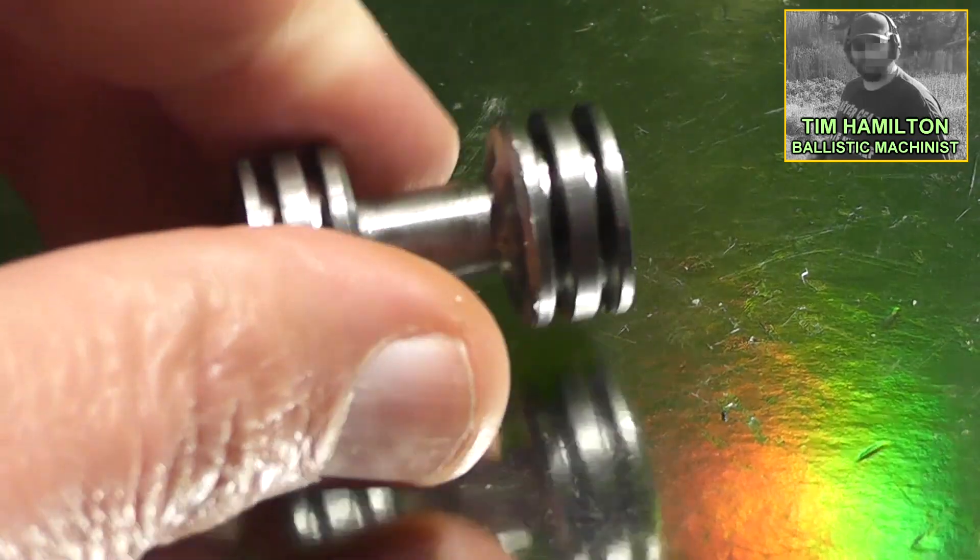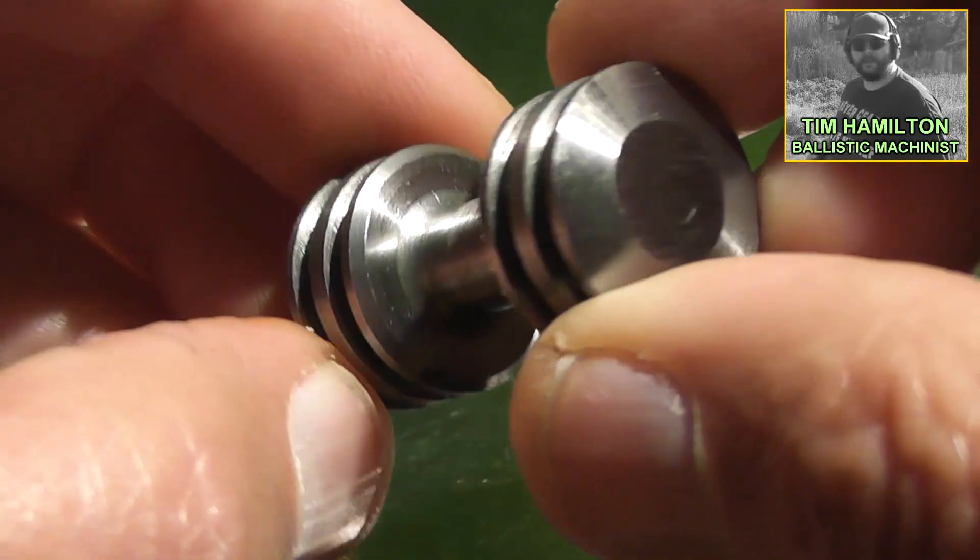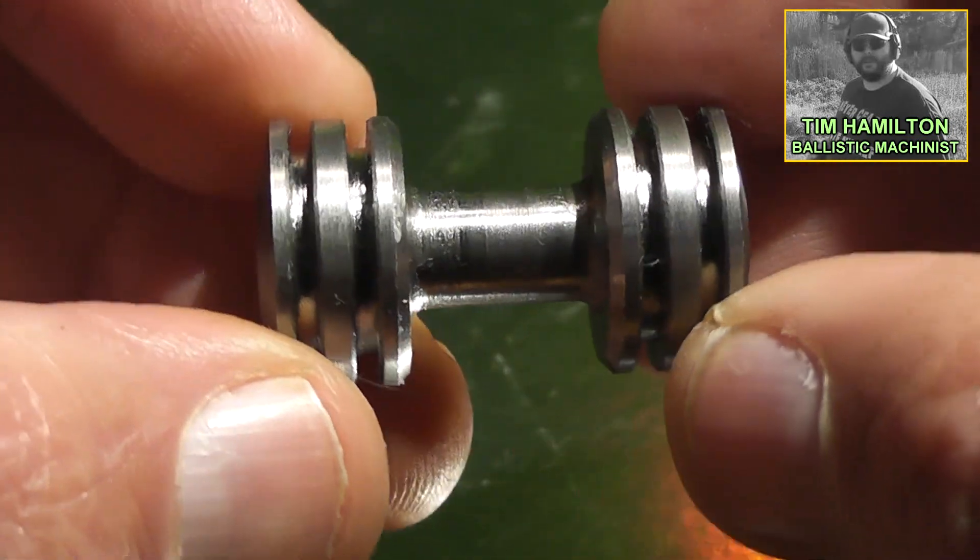Hello again, this is Jeff of Tau Flare Mouse. We have another completely out of the box shotgun slug designed by no other than Tim Hamilton of Ballistic Machinist's channel.